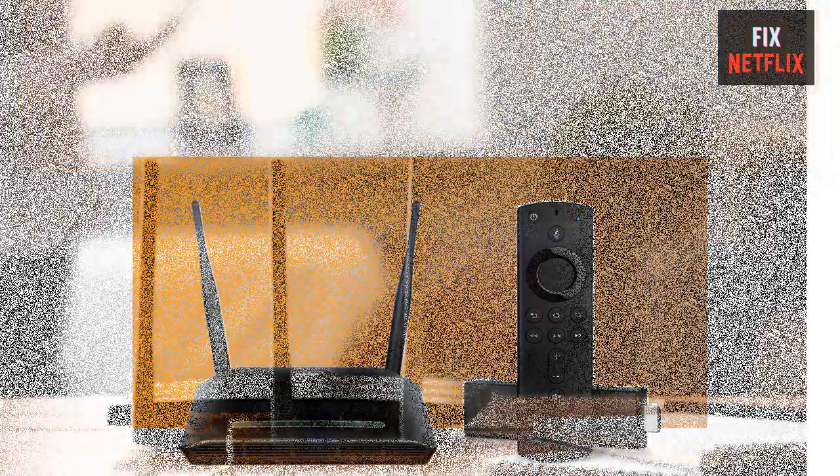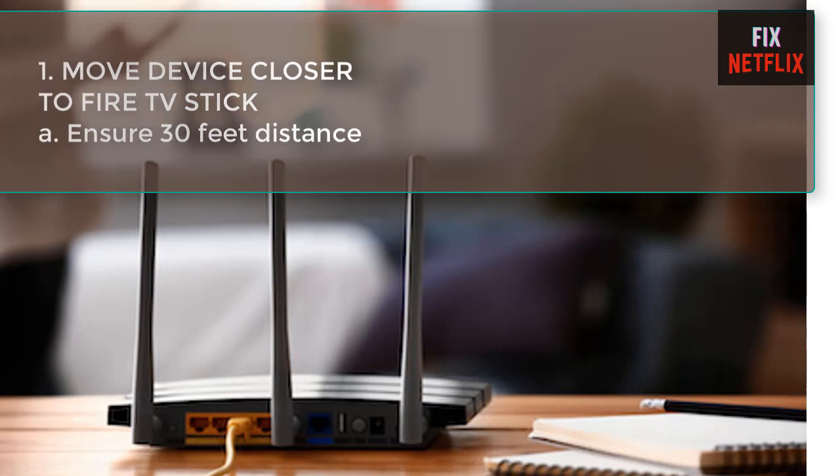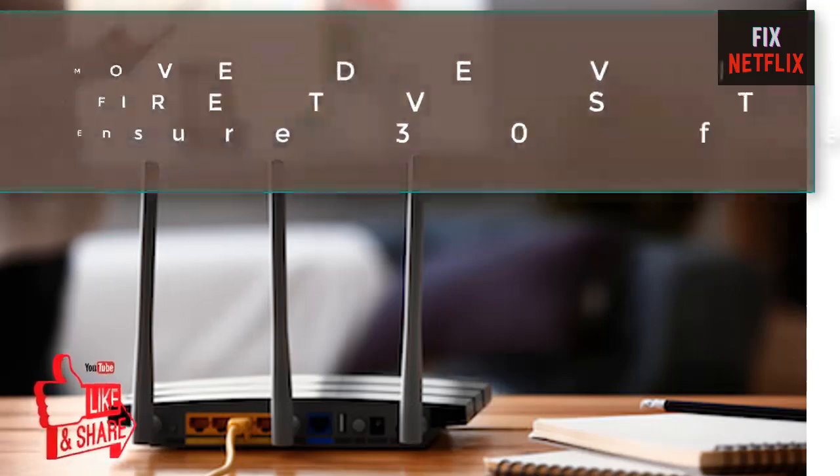Step 1: Move device closer to the Fire TV Stick. For the best screen mirroring experience, Amazon recommends that the proximity between the device you want to mirror and the Fire TV Stick should be within 30 feet, approximately 10 meters. If you are more than 10 meters away, move closer and try the mirroring process again. If both devices are within the recommended distance but mirroring is still not working, try the next troubleshooting fix.